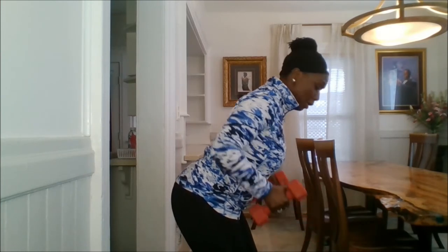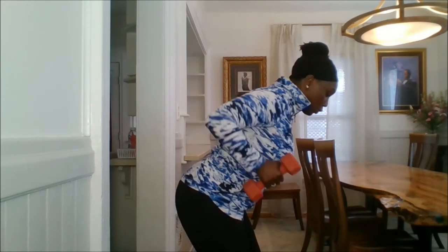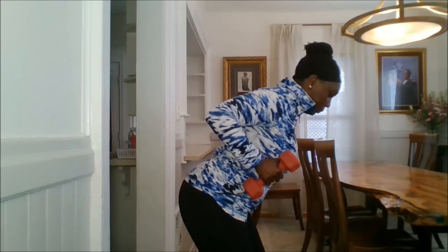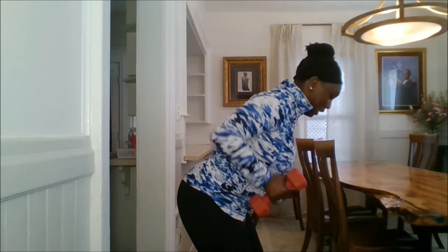That's it. Pull up, squeeze. We have just eight more — we're doing twelve. Take it up, squeeze, and down. Up. Make sure you're looking down, keeping it aligned between your neck and spine.